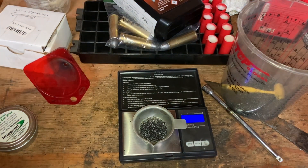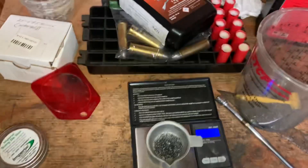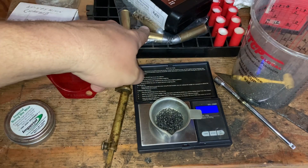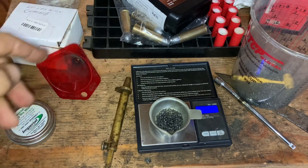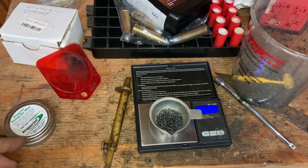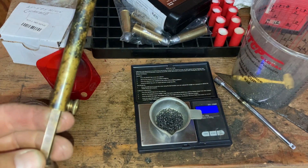It comes out to 52 grains. Now last night when I was loading up the 577 Snyder using 100 grains, it was coming out to 105 — so again, you'll get a variance of a couple grains depending on your f-size and a few other things. But is it drastically off? No, it most certainly is not.